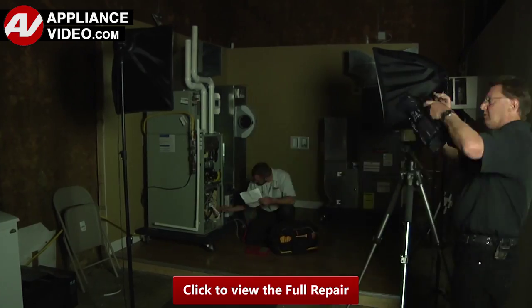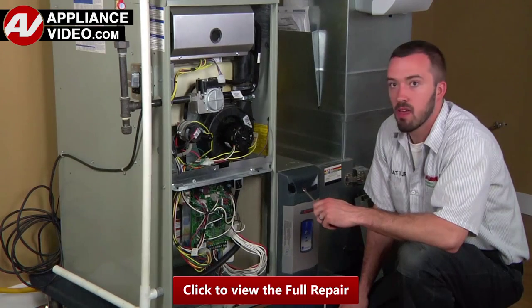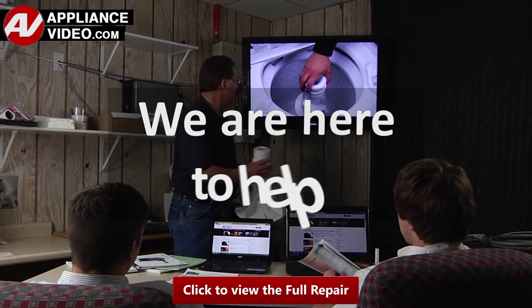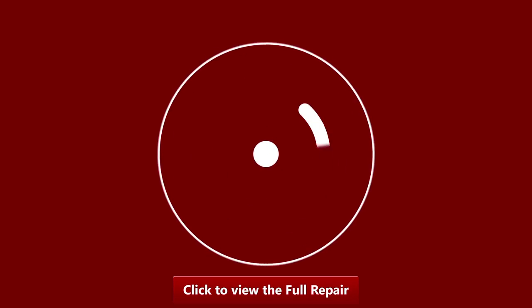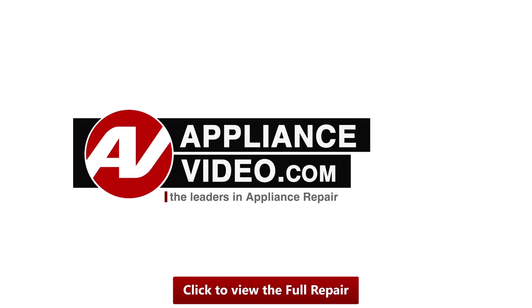Our technicians have extensive infield experience over the past 30 years. ApplianceVideo.com provides high quality repair videos that anyone can follow, regardless of their skill level. We are here to help. Click on the link below to view this repair video and let us help you do it right the first time.